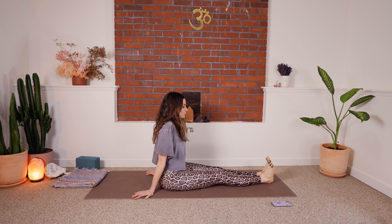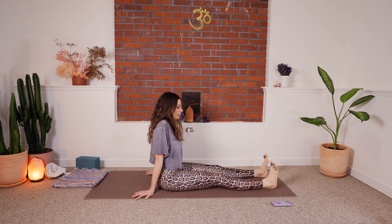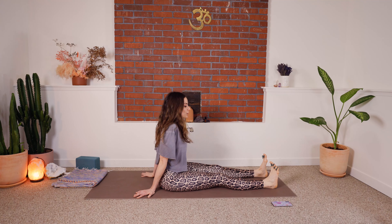Now we're going to come to a flex and take our feet back to about hips-width. With the flex, we're going to go pinky toes out, big toes in — pinky toes out, big toes in. Keep going like that.